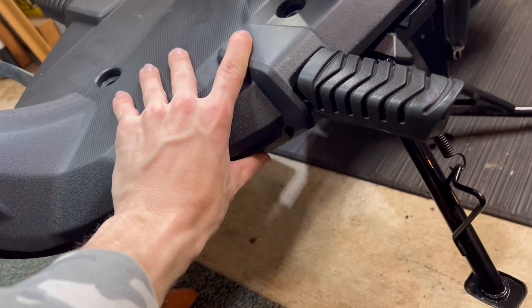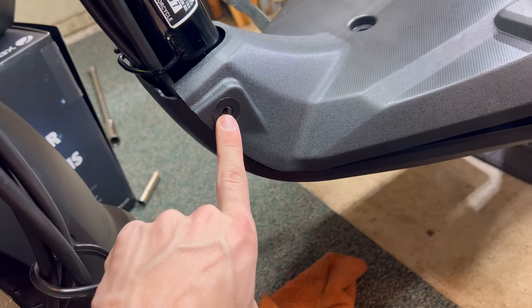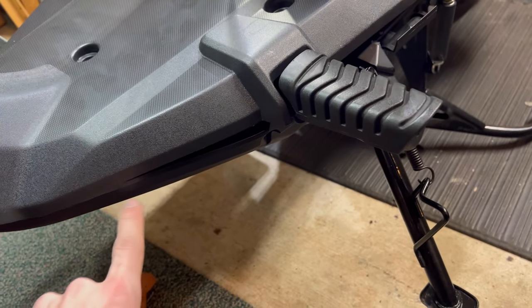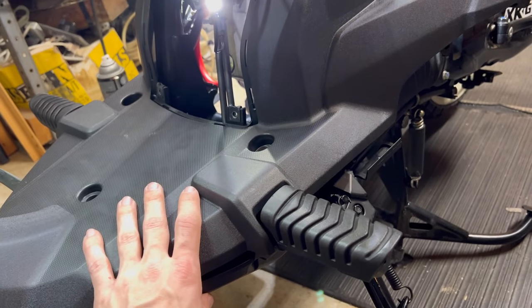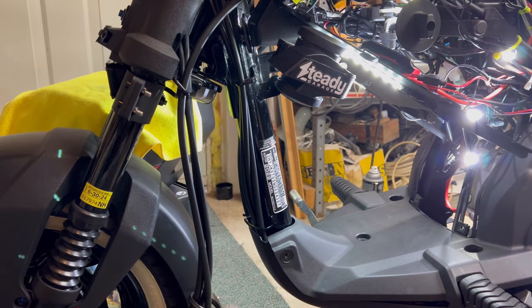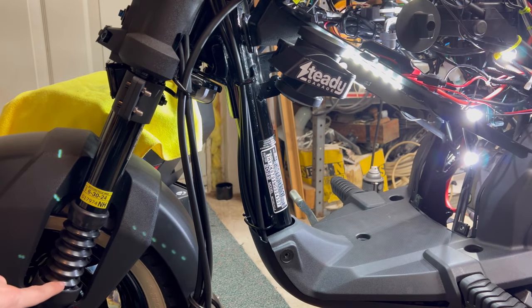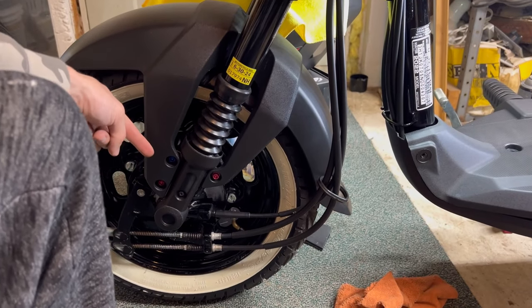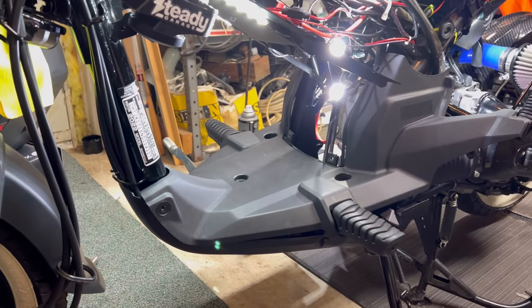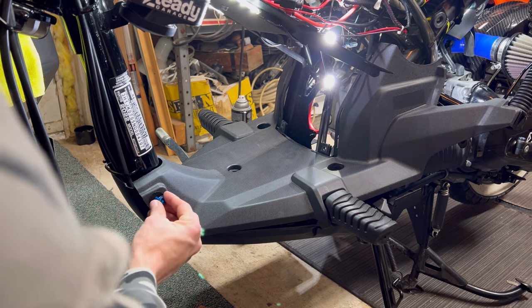This isn't going to want to sit flush properly because it has no bolts holding it in yet. We're going to button up the two up front, put the storage box ones back in, do the ones on the side and the back, and everything should look pretty good. I got custom bolts for this — they're actually 8 millimeters rather than 10 millimeters. You can see on the side of the front fender we have color-coordinated red, blue, red, and then a blue one up there, so we'll be expanding our red, white, and blue theme a little further.